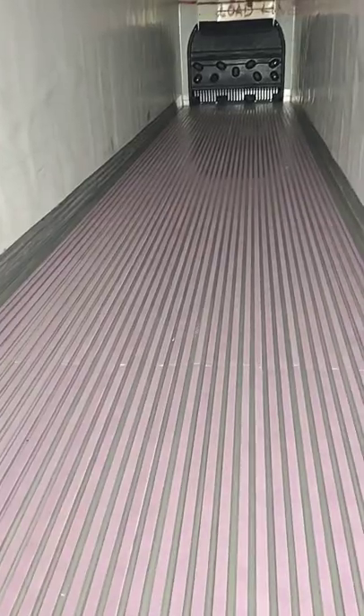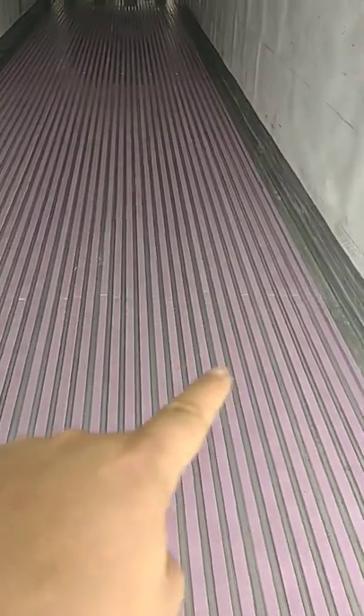He only hauls bulk potatoes and comes back empty, so he's got this thing he does to the floors. He's showing it to me here and I want to show it to you, so if you do something like that on a regular basis it might be an option to save some money. Here is what the reefer floor looks like now — you can see in all the grooves there is pink insulation.